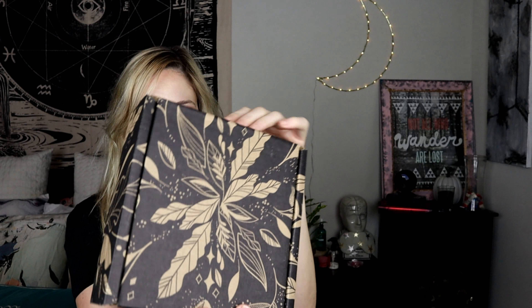Hi, welcome to another unboxing video! Today I'm doing something one of my subscribers actually suggested, and I'm going to be thanking her down below. It's a Lunary subscription, which helps with mindfulness. It's $40 a month and it comes out in sync with the cycles of the moon — something I've been trying to work on is practicing more mindfulness, so this is really cool and I had to try it.